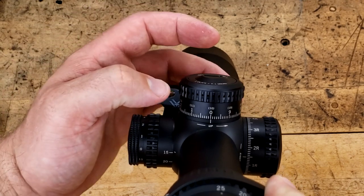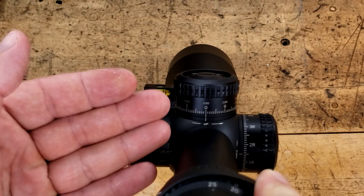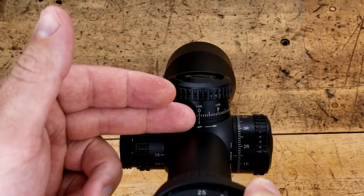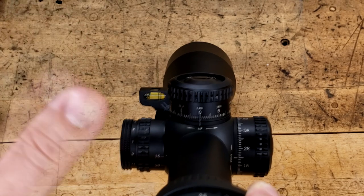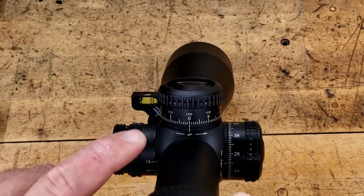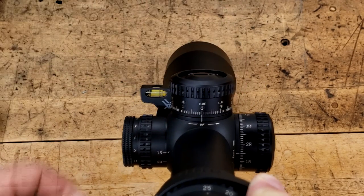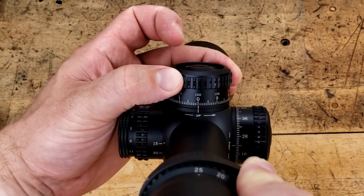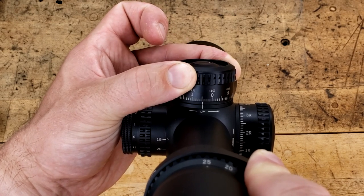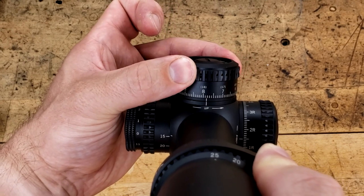As far as the turrets go, these are not only zero-stop capable but also locking, which is really nice. They have 10 mils per rotation, which I wish more manufacturers would do. Give us the least numbers divisible by 10. 10 is literally the perfect number. Even if you zero at 50 yards for a 22LR, going out to 200 yards is just about 7 to 8 mils depending on the load, and going out to 320-ish yards it's like 15 to 16 depending on temperature and the load. These things do sound really good — they have a nice, solid click but do have some play. However, once you load up to one side, the clicks are very good. Very nice sound and a very nice tactile feel.